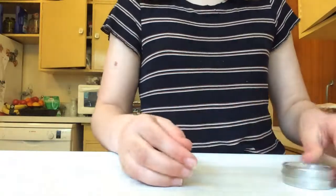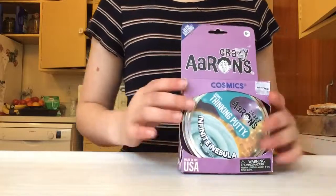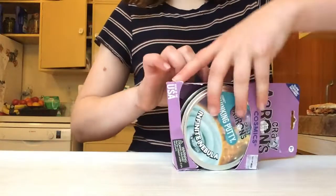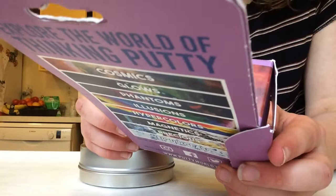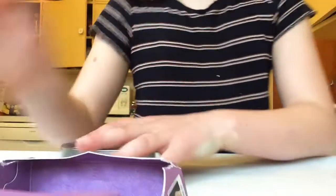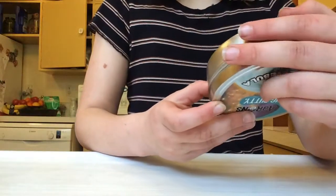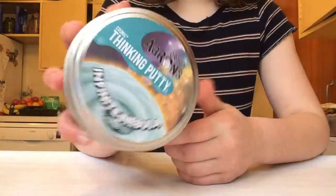Alright, let's move on to the big one we've all been waiting for — Infinite Nebula. This is a big putty I have been wanting for quite a while. It says on the back it comes with a glow charger. Use the glow charger to activate the fluorescent properties of your super glowing thinking putty. It says it can have speckled glows. Let's open up Infinite Nebula — this is some cool stuff.